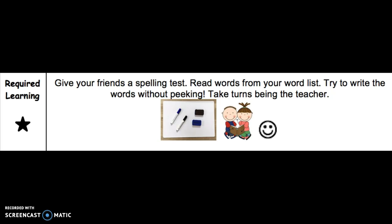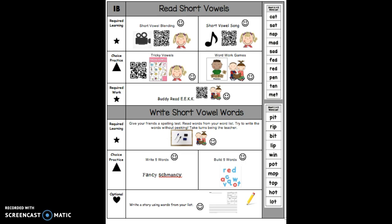Once you have your materials, you're going to practice writing your words. You're going to give your friend a spelling test. Read the words from your word list and try to write the words without peeking. You can take turns being the teacher. Use the words on the side of your activity list when doing your spelling test.